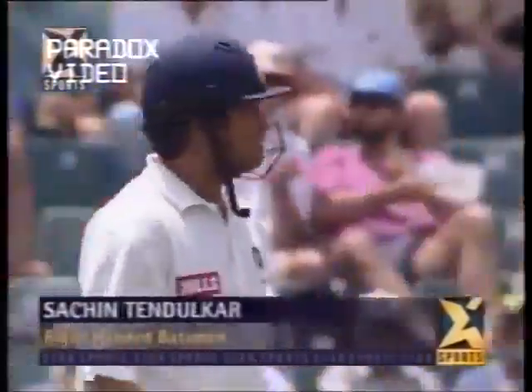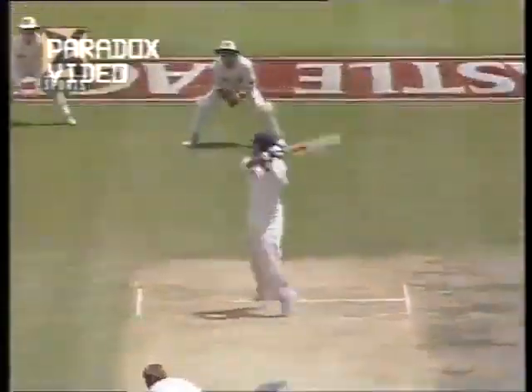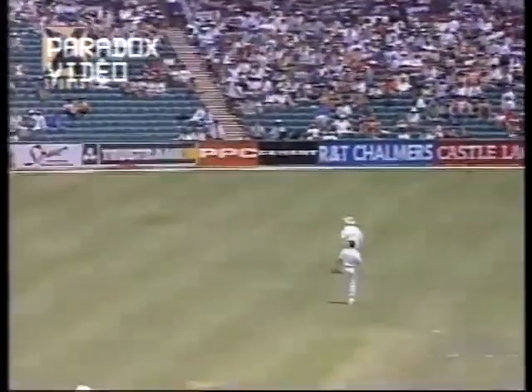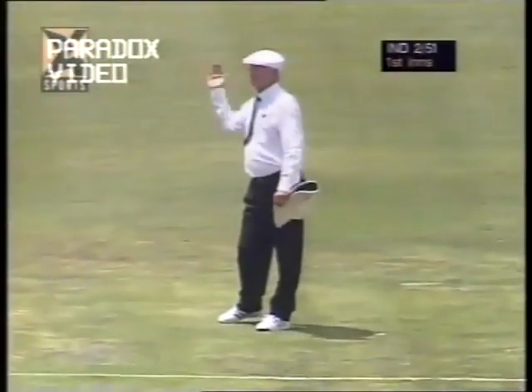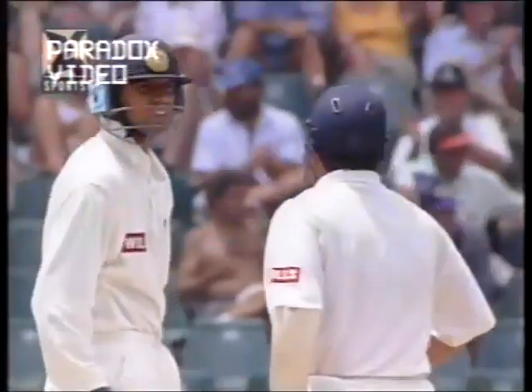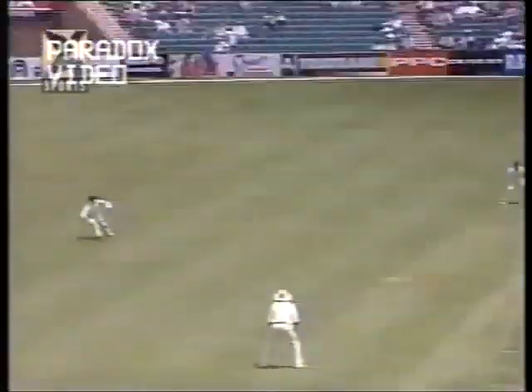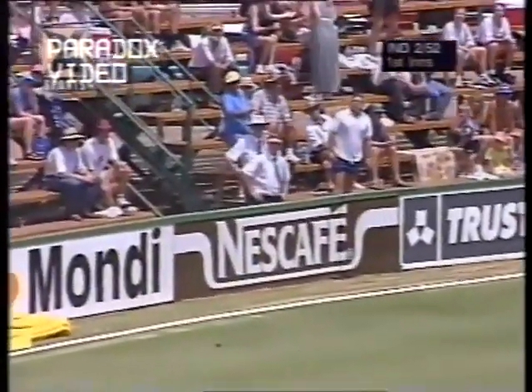New batsman — India's captain, Sachin Tendulkar. A little fortuitous start. He saw it short and it was wide — there's no deep. The ball goes in the air, just wider, Paul Adams chasing it but in vain — four more runs.